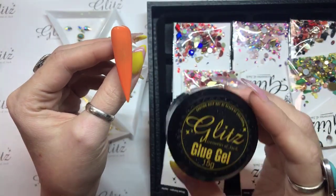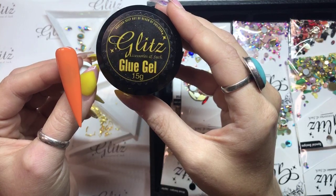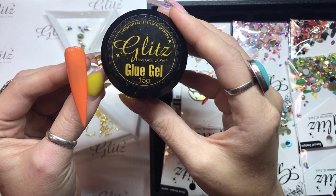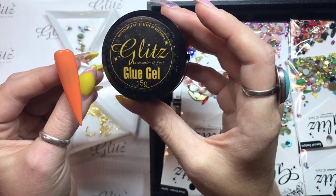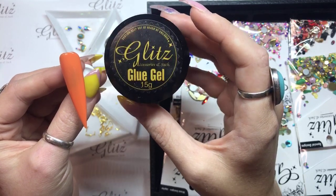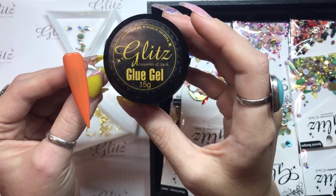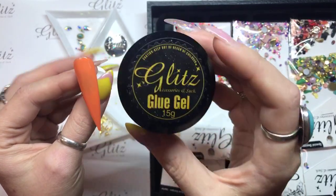If you're doing this on dipping or liquid and powder, what you're going to do is put a base coat and cure that for 15 seconds. The reason you want to do that is because this is going to stick a lot better to the base coat than it is to the surface of your acrylic or your dipping. It's not porous enough and it's not very tacky, so you want to make sure you do that first, then this will stick really well. It's actually going to melt into that, and then after you do this step you're going to top coat.